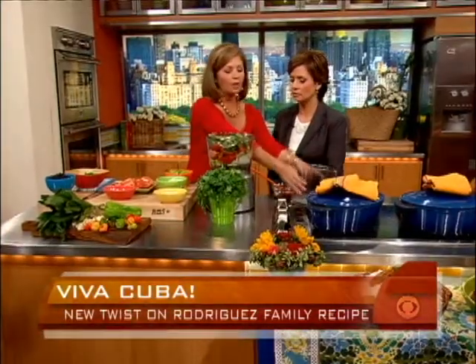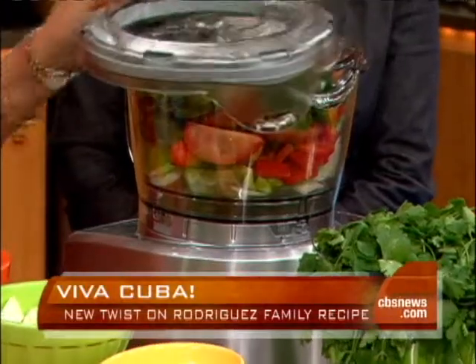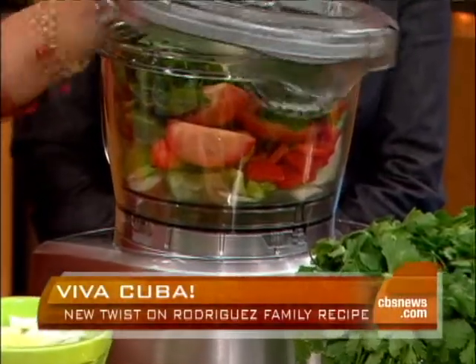We use a basic trinity in our sofrito: onions, green peppers, and garlic. I have a friend Fabiola in Miami who adds jamon — a nice little piece of smoked ham — to her sofrito. So yours has what? We have onions, garlic, sweet peppers. I know that you use green peppers, but I'm not crazy about the green pepper thing. I hope the green pepper police isn't out there.